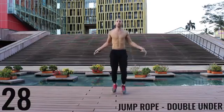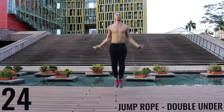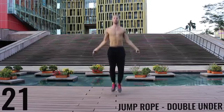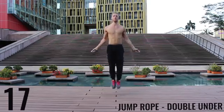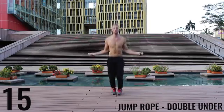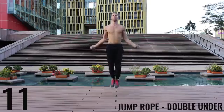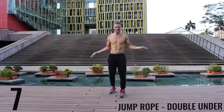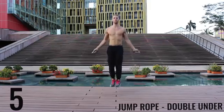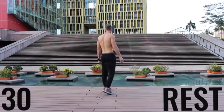Jump rope double unders. Really focus on exploding up, keeping your body as stretched out and vertical as possible. Keep your hands down — it'll make it easier to do these rotations. You're going to see I mess up too, it happens. Doing double unders for 30 seconds straight is not easy. Don't worry about it if you mess up.